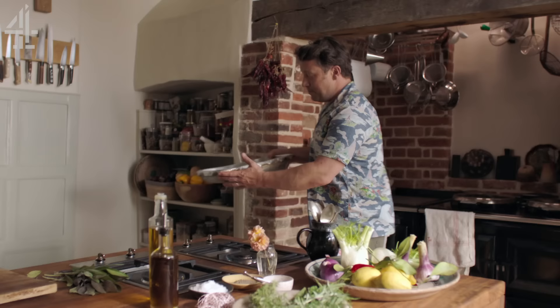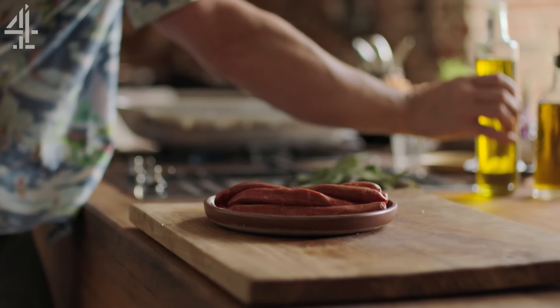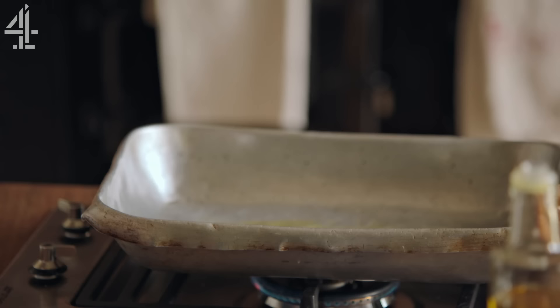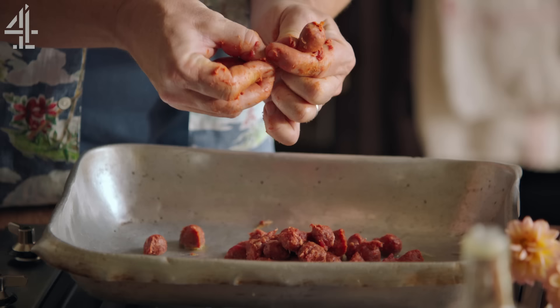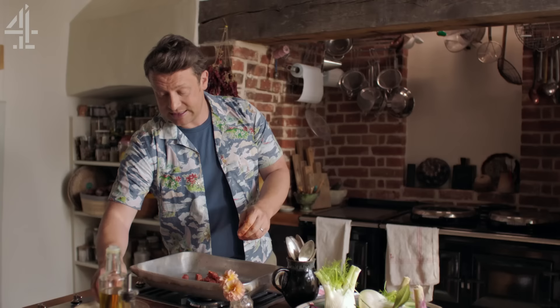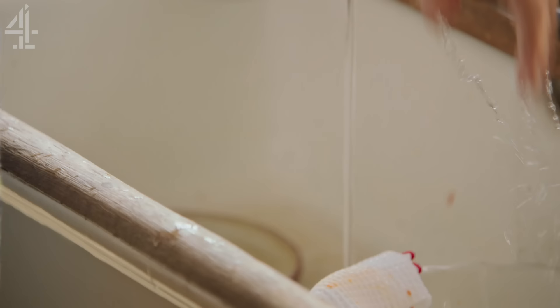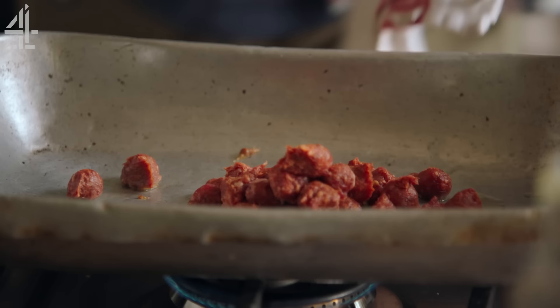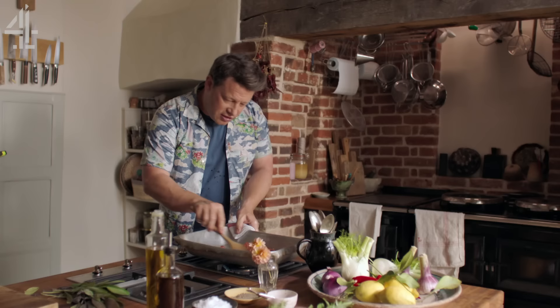Get yourself a hob on at medium-high heat. I've got a nice big tray here for the lamb - kiss the tray with a little olive oil. Then take the sausage and basically squeeze it out into little chunks. I'm literally going to pinch it, squeeze it out, pinch it, squeeze it out. That's the beginning of our stuffing. Just use a spoon to break up the sausage - it already smells amazing.